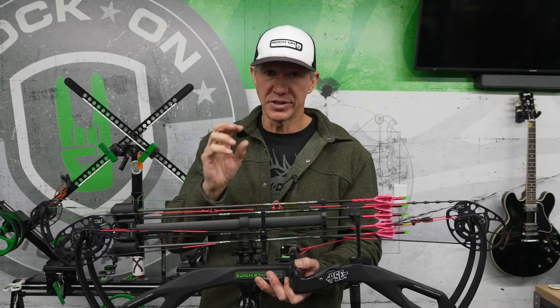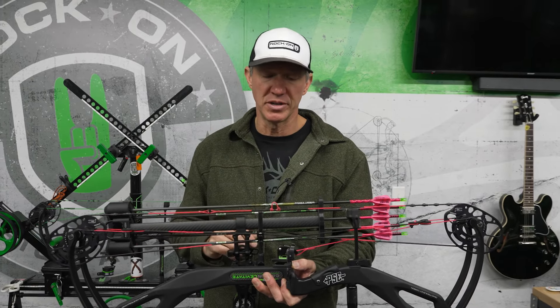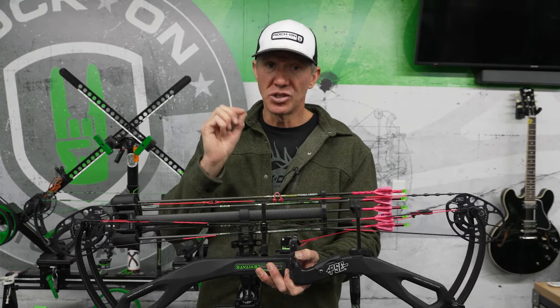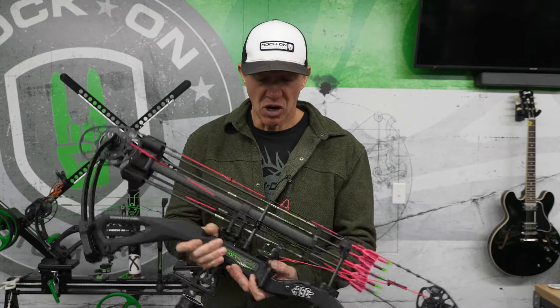It's also lighter, so you're going to gain speed and have less string vibration. But your knocking points are literally the foundation to the accuracy of that arrow, because here's the thing on a bow: